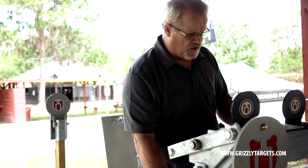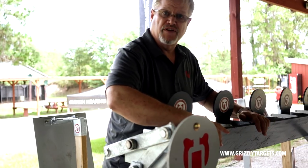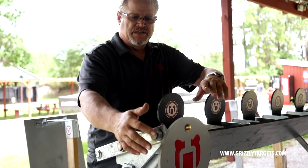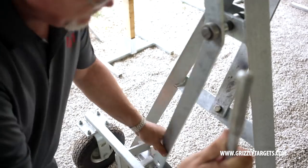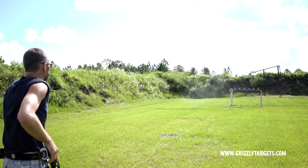The framework is all hot dip galvanized zinc. We have a front deflector here. This guy's removable to replace in case he sees too much action. This AR-500 plate helps you get zeroed in and get started. It also is to protect the return linkage on this bale return that resets the targets that you shoot.